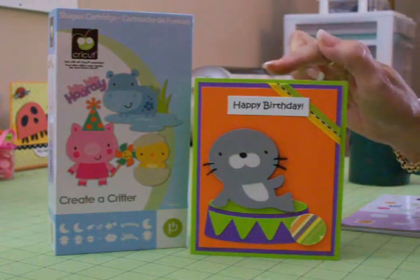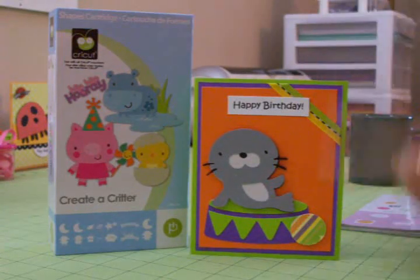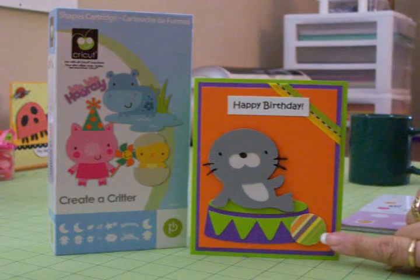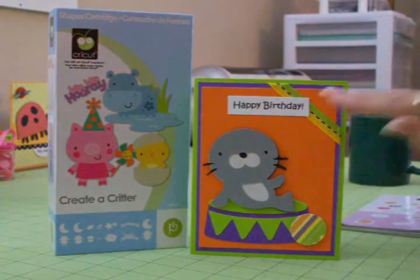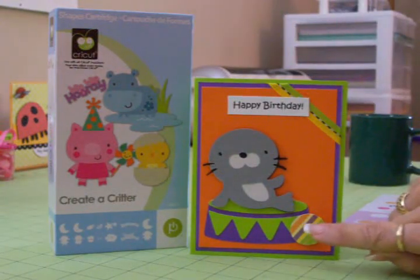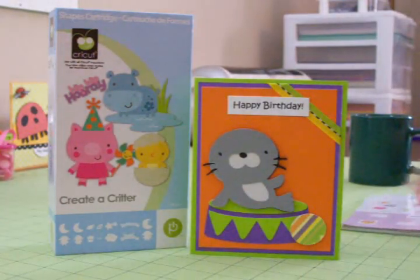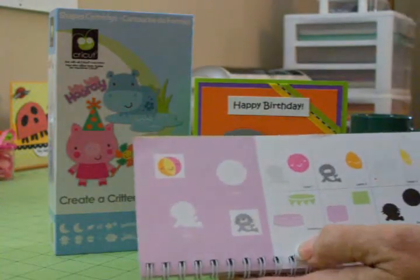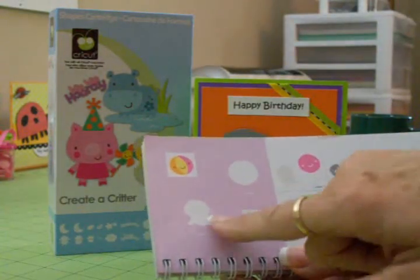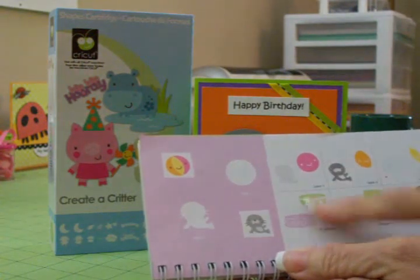My card is four and a quarter by five and a half, and I used Basil cardstock for this whole card except for the little ball down here, which is Die Cuts with a View, Nana's Kids. It had the stripe which coordinated with the other colors, and it's got a little bit of glitter. I cut that ball at one inch. You'll find the seal and the ball on page 56 in the manual.